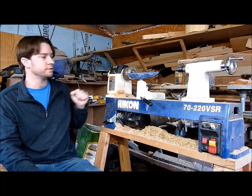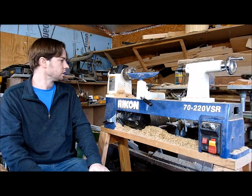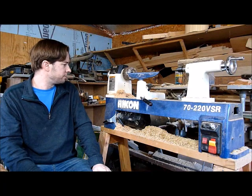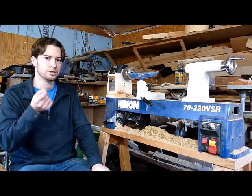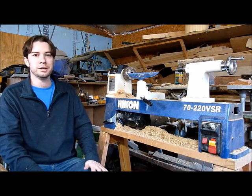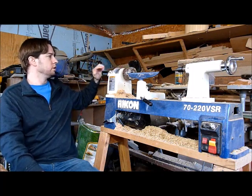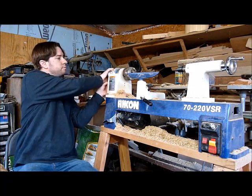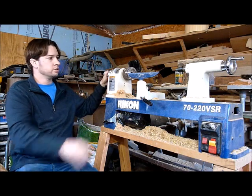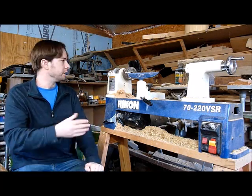Changing the belts takes about a minute, so it's not that bad. I usually keep it in the middle for most of my turning. For really off-balance work I'll put it at the lower setting, and I don't think I've ever used the higher setting — I probably should have for small spindle turnings but they go so fast it wasn't worth switching. It also has an indexing stop with numbered positions so you can set degrees and make marks along your piece, which is very nice for hand sanding too.